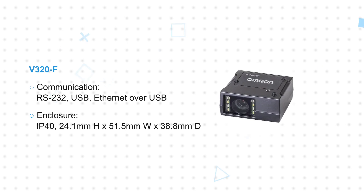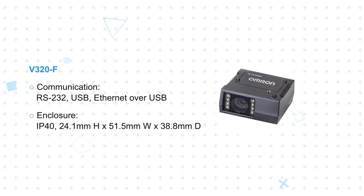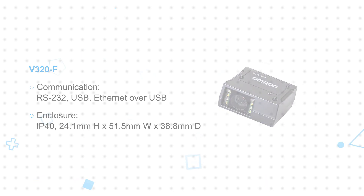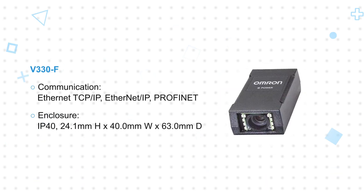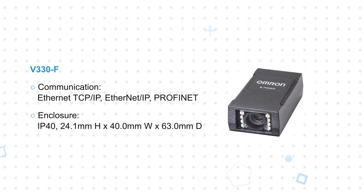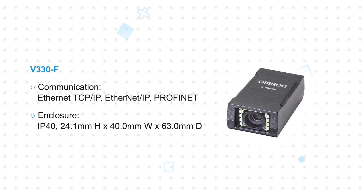The V320F features a single snap-in RJ50 connector for RS-232, USB, and Ethernet over USB. The V330F offers a snap-in RJ45 connector for Ethernet, including support for TCP/IP, Ethernet IP, and PROFINET.